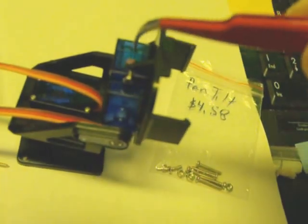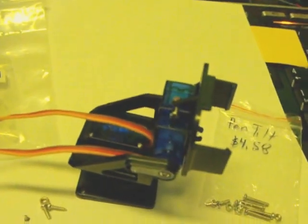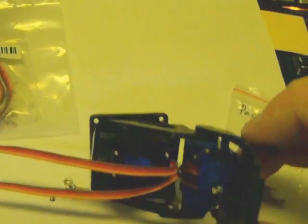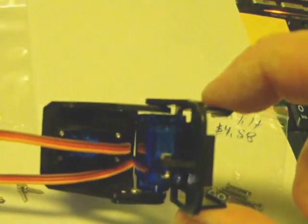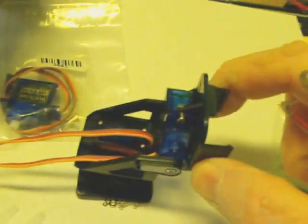You're okay to actually install the servo before you snap this into position. There's just enough room in that space to get this little thing snapped in.